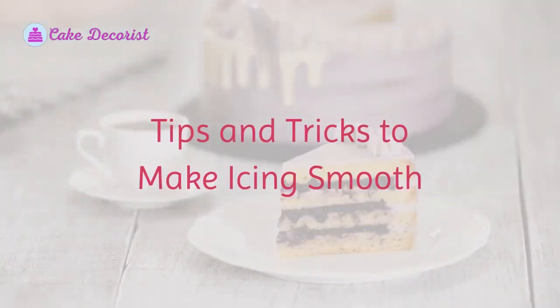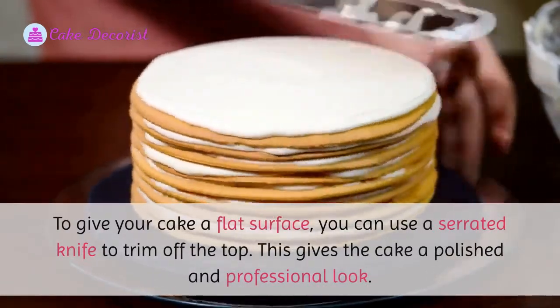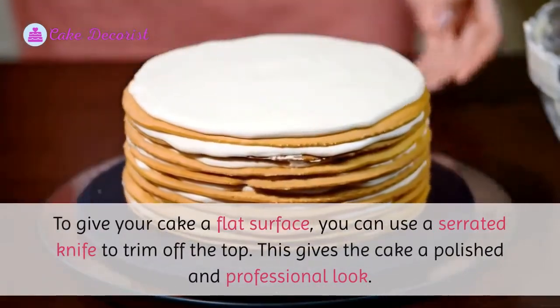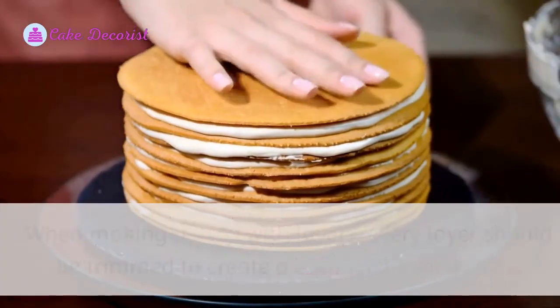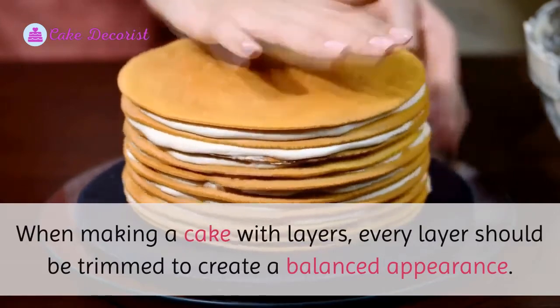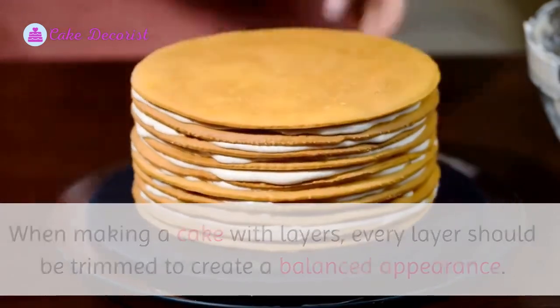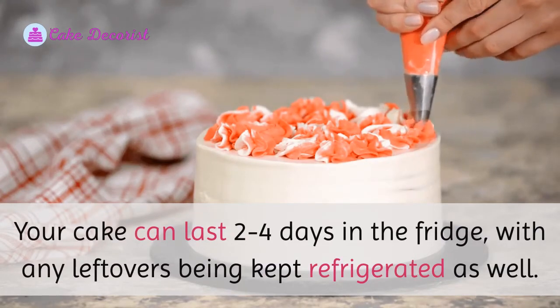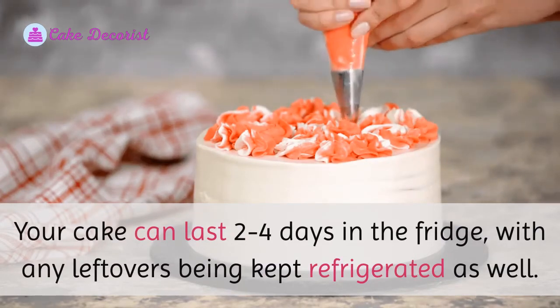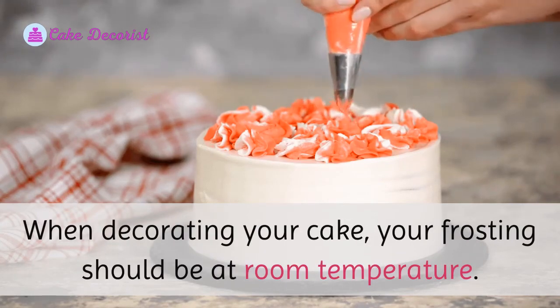Tips and tricks to make icing smooth: to give your cake a flat surface, you can use a serrated knife to trim off the top — this gives the cake a polished and professional look. When making a cake with layers, every layer should be trimmed to create a balanced appearance. Your cake can last two to four days in the fridge, with any leftovers being kept refrigerated as well.